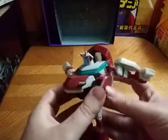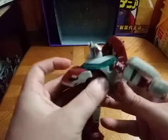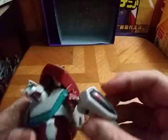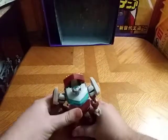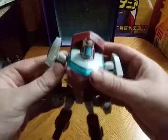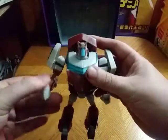Now we're going to start working on his chest. Peg in these wheel sections, and last but not least, peg in his chest, fold up his arms, straighten out these medical symbol items. And there we have — if I can get him to stand properly — we have Ratchet in his robot mode.